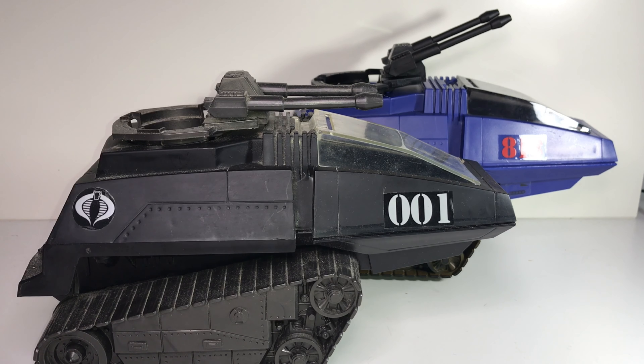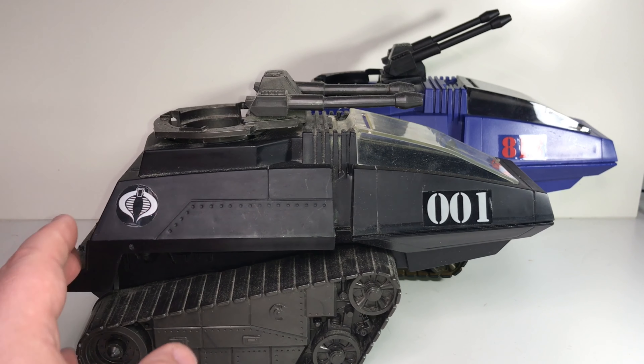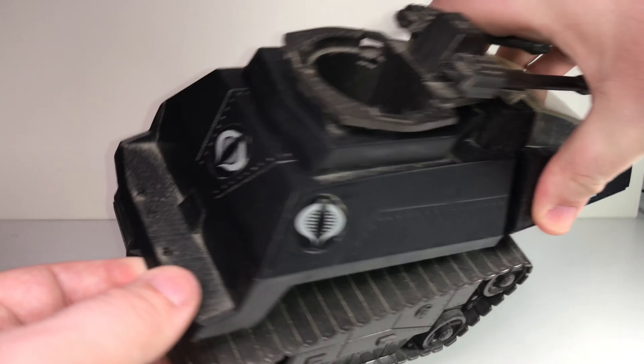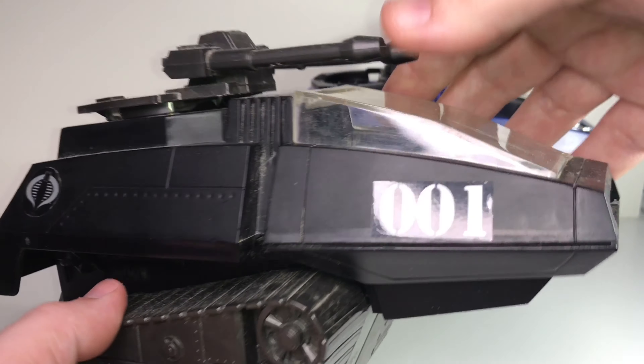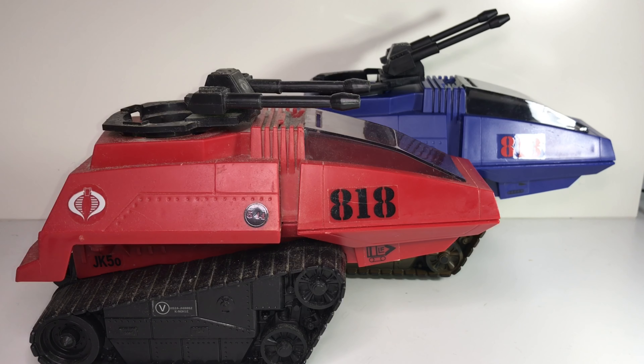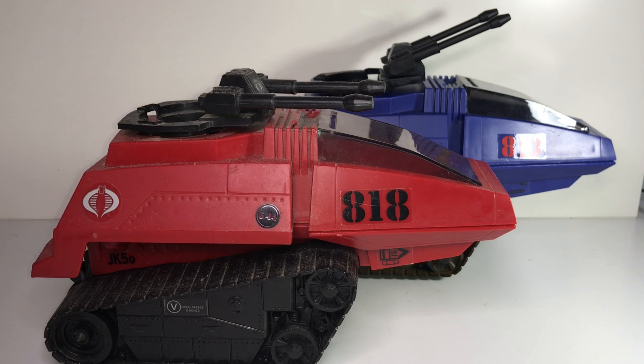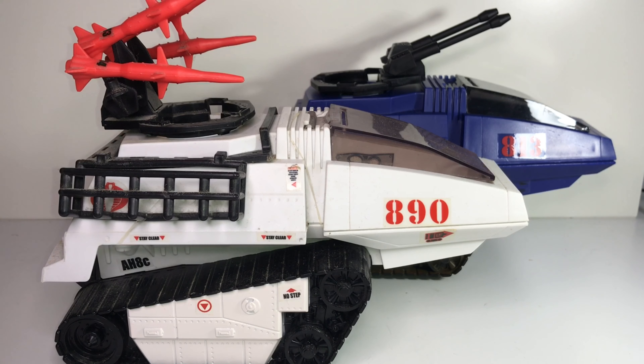This here is my black HISS tank from the modern line — again very similar. The main differences are it's got a new number designation of 1 and the stickers are white cobra logos instead of the red cobra logos on the '83 original. Here's my red HISS tank, which works great for the Crimson Guard — it's got its own number designation of 818 with nice silver Cobra logos, but otherwise the same design. Now this is the arctic HISS tank, also from the modern line.